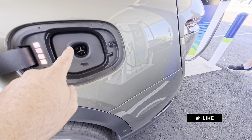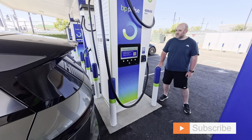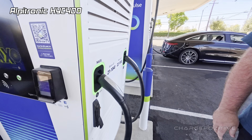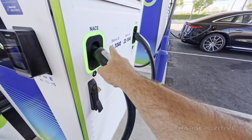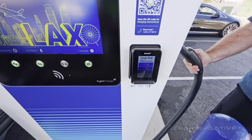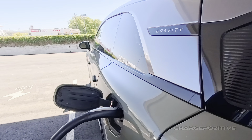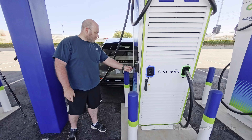As we all know now, there is a NACS port built into the Gravity. Here at the new Alpitronic 400 kilowatt station, it has two NACS connectors. You pick which one you're going to use — we're going to use number 21 here — then you pick it, plug it in, and press the number after that. Non-Tesla NACS, how about that.